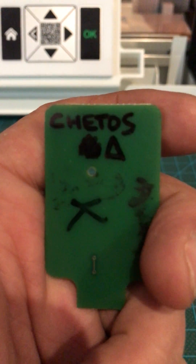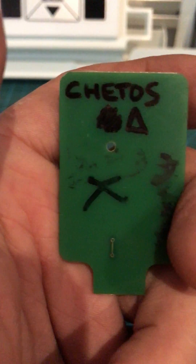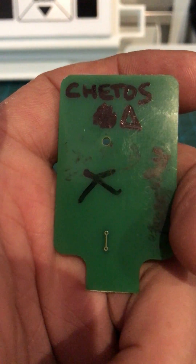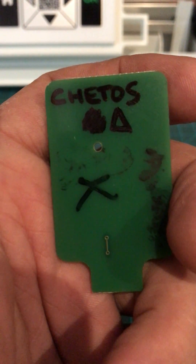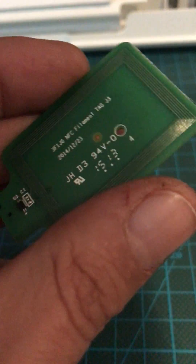Hello mates! First of all, apologies about my spelling because I shouldn't speak in English, so apologies. I received this tag from chetosuvg's user.